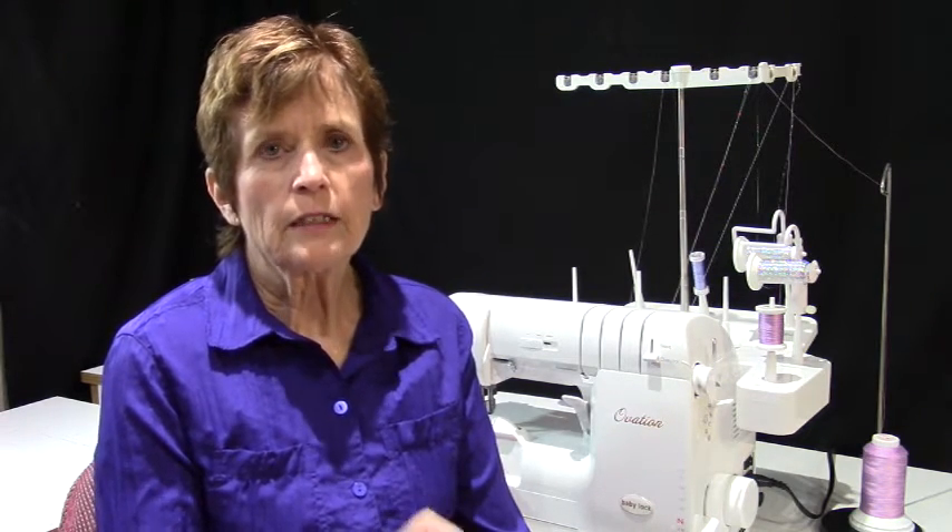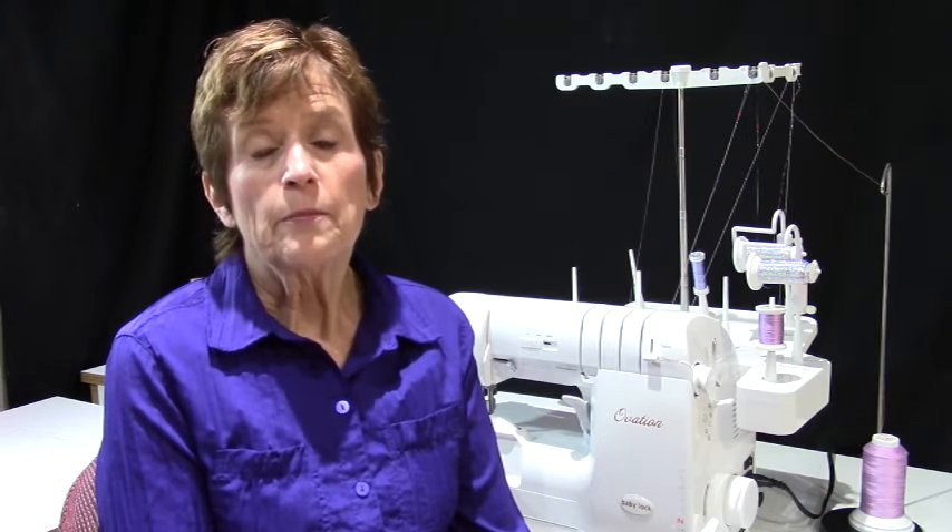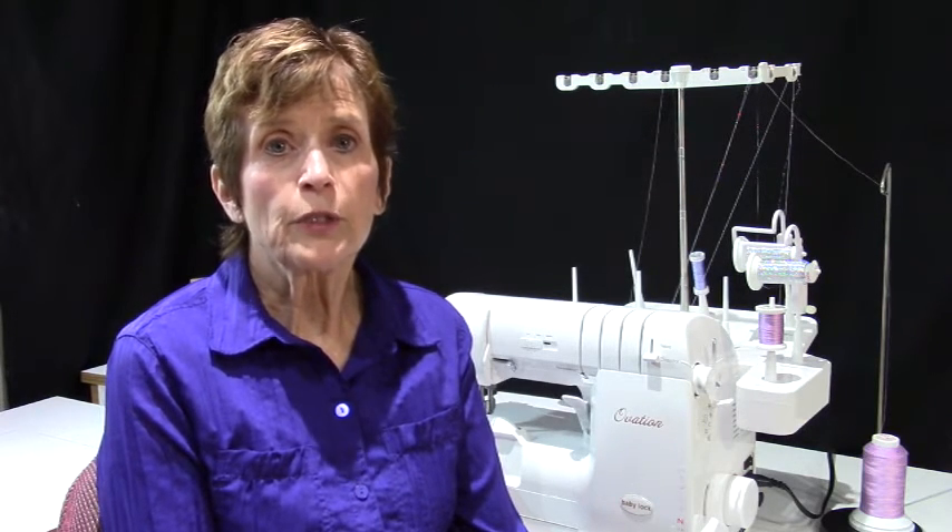The first thing I did was experiment with different weights of thread in order to get the exact look that I wanted. My first experiment was 30 weight cotton blendables in the needle and 30 weight with metallic thread in the upper looper, and 12 weight cotton — which is much heavier — in the lower looper along with the metallic. It was way, way too heavy. I might have wanted to use that for a different look, so now I have a sample of what that combination looks like.